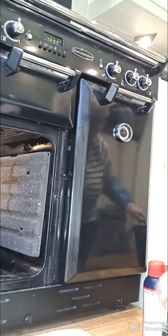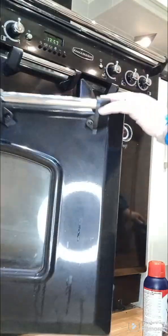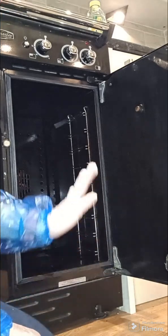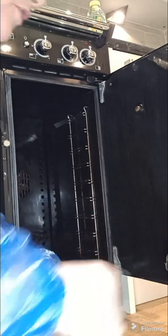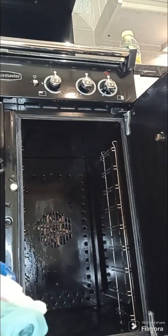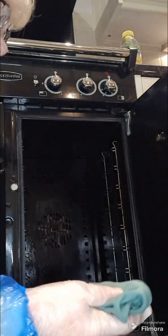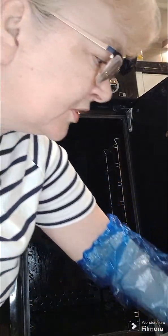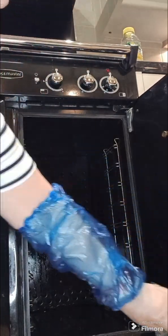I'll give them a timer for three hours — Alexa, set timer for three hours. The gel has been on for three hours and what I'm going to do now is just wipe it off. All I use is a normal green cloth, so any grease that's been sitting around, any rubbish, just wipes right off.